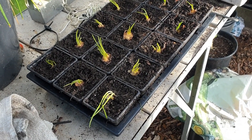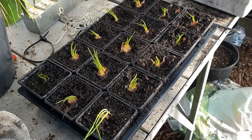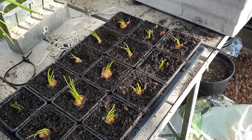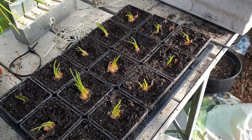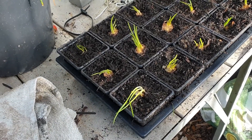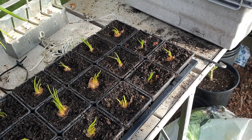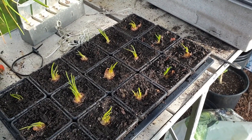Last week I spotted some little butt ends of shallots that I'd trimmed off when I was doing the pickling, and I'd thrown them out on the garden. They started to grow, so I've potted them up into three inch pots and we'll see how they go.